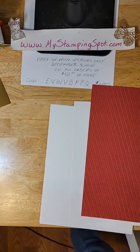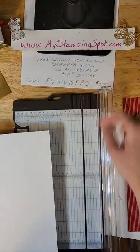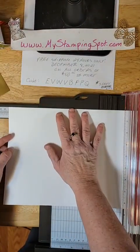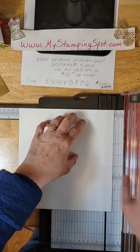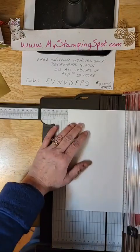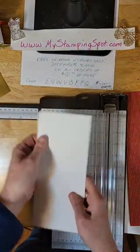We are going to cut our paper so that it's 8 by 9 — this is all so that it fits in that envelope. First I'm going to cut my 9 inches, and then I am going to cut this at 8. Then I'm going to score it at 4. That is the basis for our slimline card — it's an oversized card.